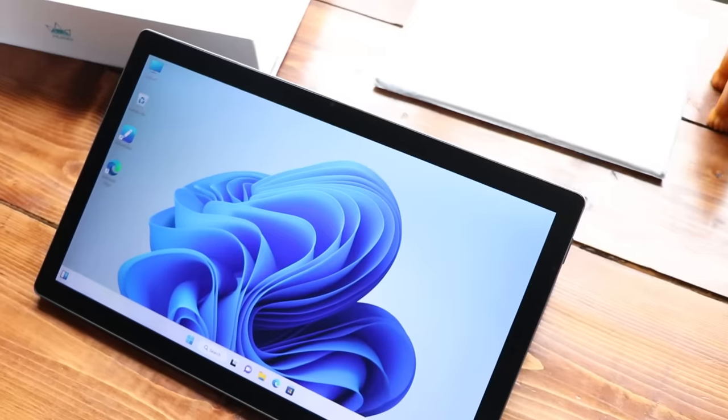Hello, my name is Brad. I review tech for creative professionals, and I have to say, this might be the best product that Huion has ever made. And understandably, it is going to get a lot of comparisons to that Surface Pro.